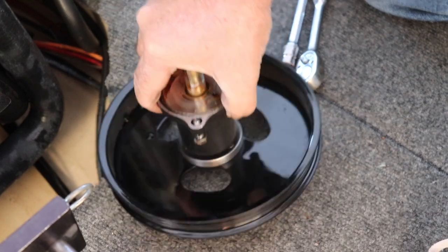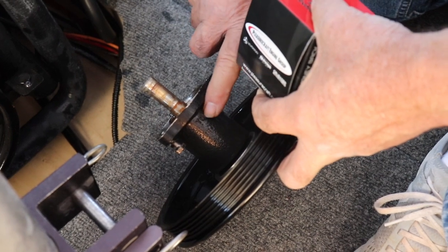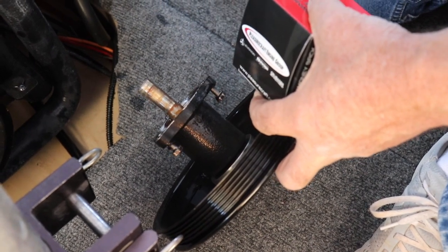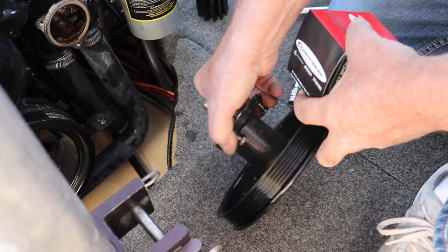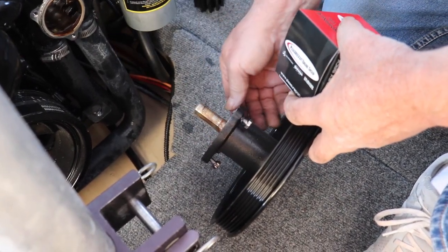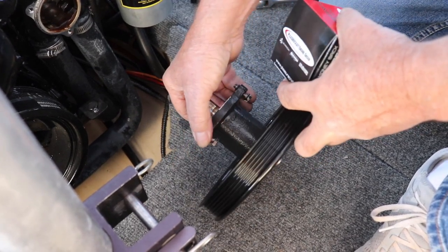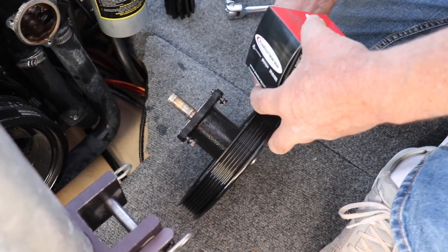One other thing you want to be aware of on this pump — it says 'top' and you want to make sure that the top is at the 12 o'clock position, because if you rotate it, the bolt holes won't line up. You just want to make sure that you've got it indexed correctly. Where it says top, it goes at the top and it'll slide right back on.